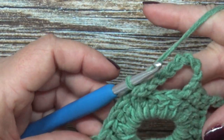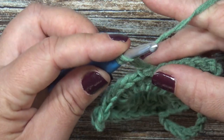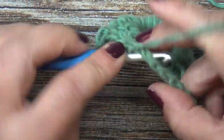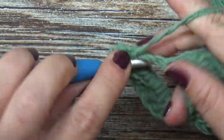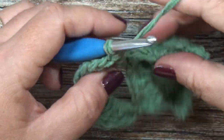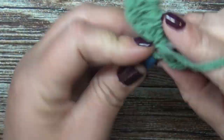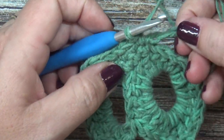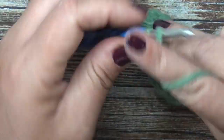Turn your work to get started on row three. Chain two — does not count as a stitch — and place 14 double crochets into this chain. Then into the single crochets, place a single crochet — three single crochets, one on top of each. Then going straight into the next chain, place 14 double crochets right into that chain space.